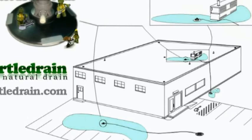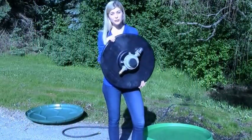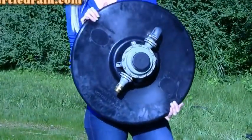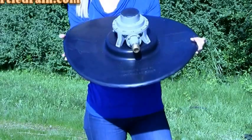But the water just can't make it there. Now, I would like to introduce my product, the Turtle Drain. The Turtle Drain is manufactured using 100% recyclable, eco-friendly material that will suck surrounding water down to one-eighth of an inch.